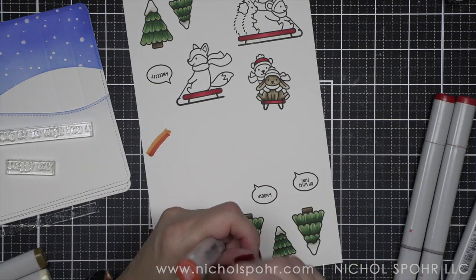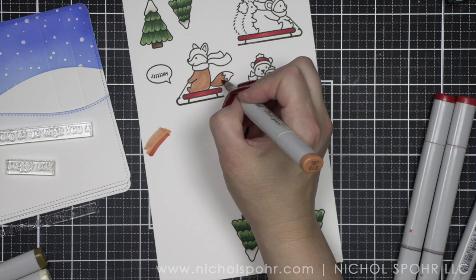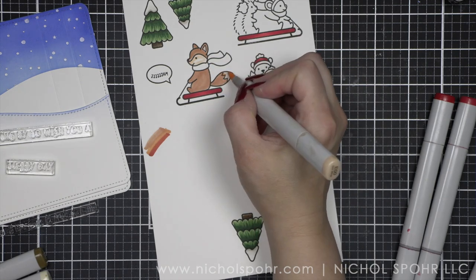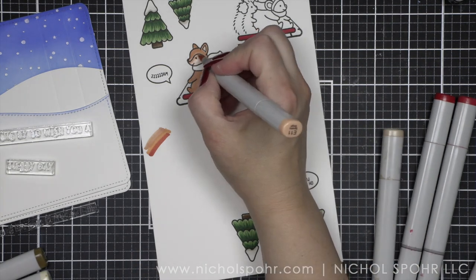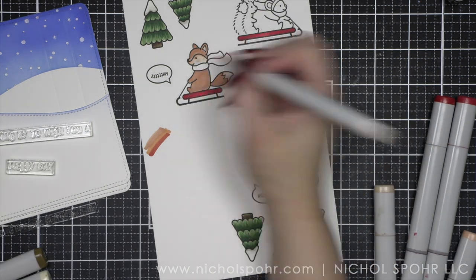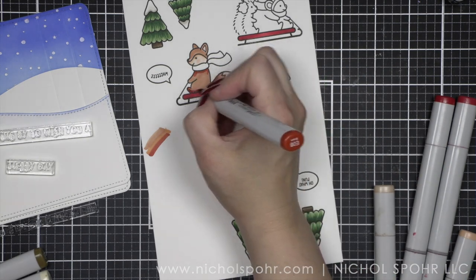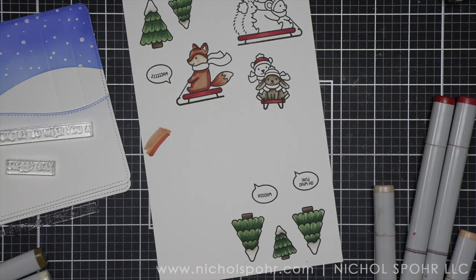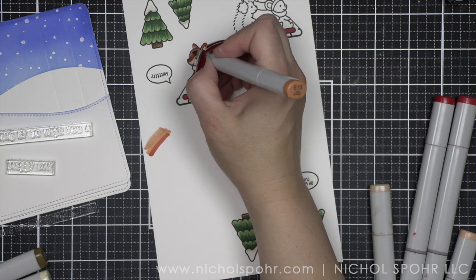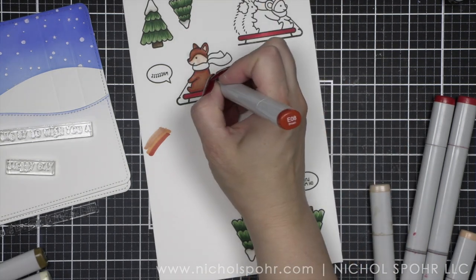Lots of reds and greens — we're also going to pull in some really pretty aquas and pinks into this fun design. When I'm doing a Lawn Fawn card, I find myself generally starting with what I think is going to fit. And this card made a few transitions during the creation, as I needed to move things around to make the peekaboo pop-up work the best. I knew I wanted the front-facing bear and bunny to be the ones that pop up, because I think when the recipient opens the card, you get this beautiful little scene.